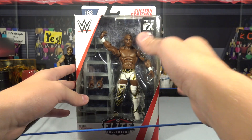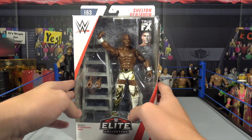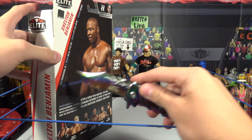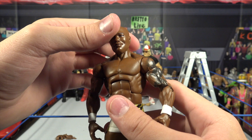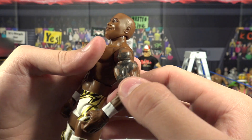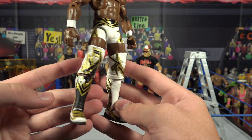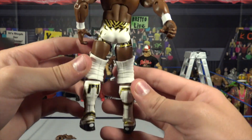Next figure we have is Shelton Benjamin, also with the True Effects head scan technology. He does come with a ladder and the interchangeable hands — my first Shelton Benjamin figure actually, I've never gotten one in the past. Here's the head scan — looking awesome, looks exactly like Shelton Benjamin. There's the little tattoo on the side — it's like an eagle with some very cool designs below it. I'm loving the attire — all decked out in gold. I love the gold highlights throughout the attire — it's just a bunch of different random designs.